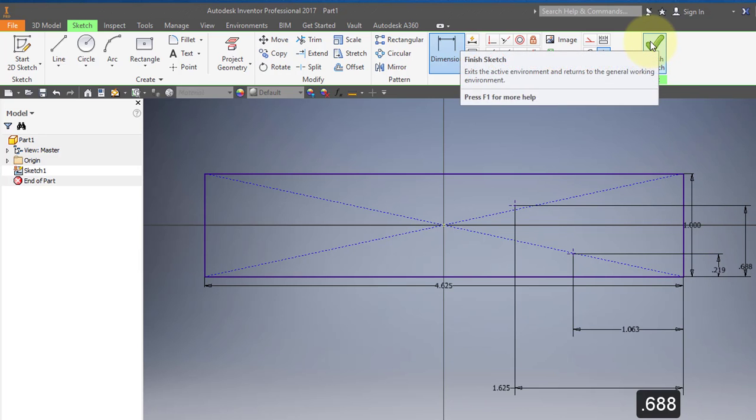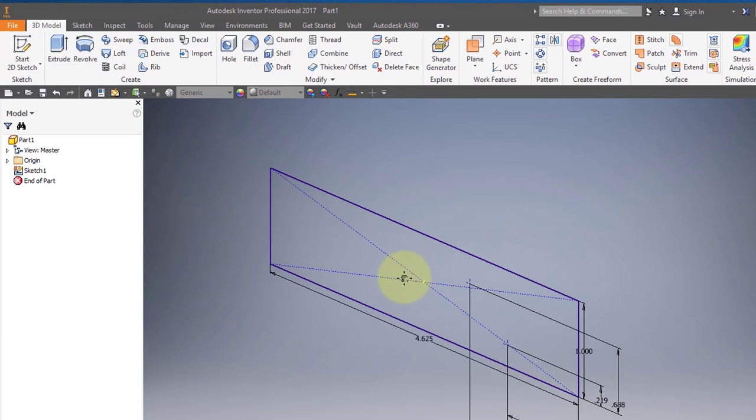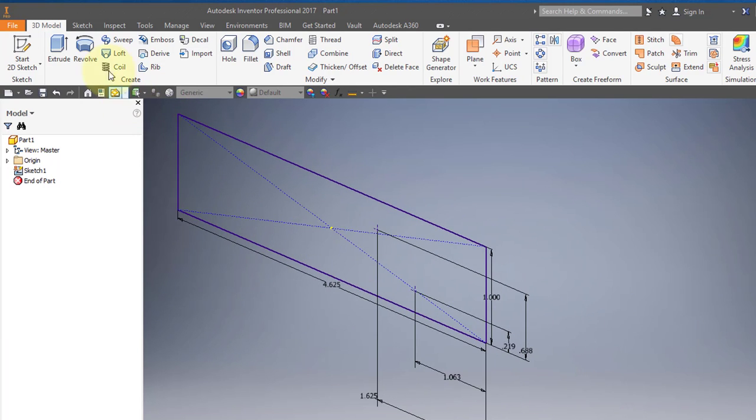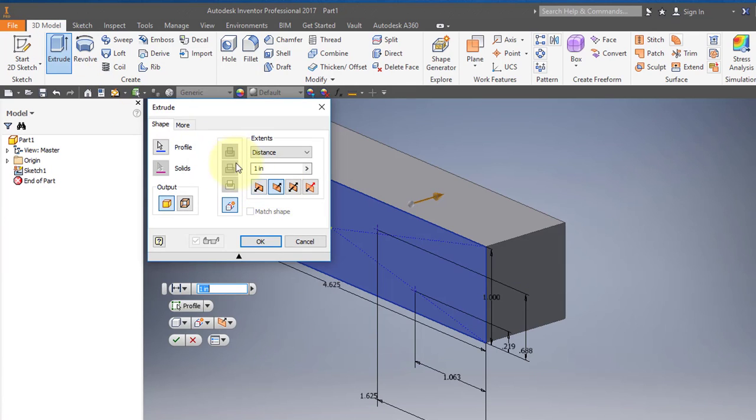Finish your sketch, then extrude. Go in the reverse direction and make the distance 0.625.